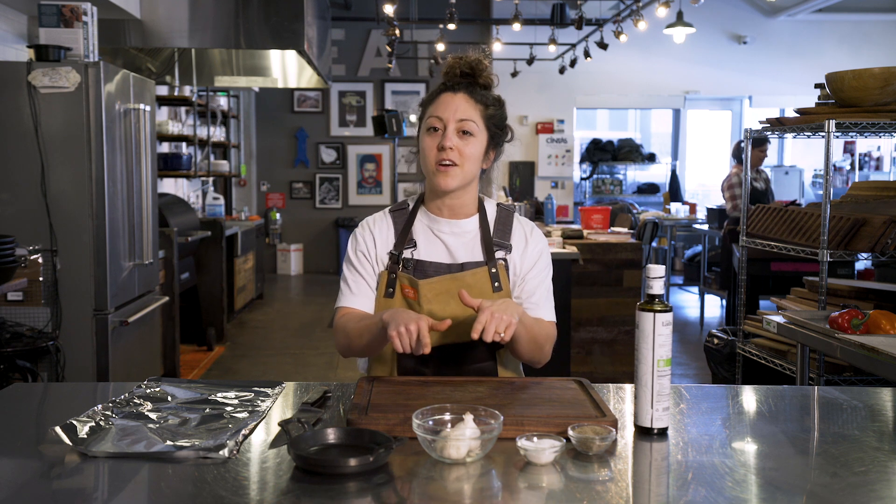Hey guys, Sammy here from Feeding the Frasers. We are here at Traeger Grills Headquarters, and today we're going to make some roasted garlic.